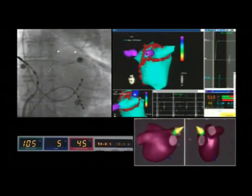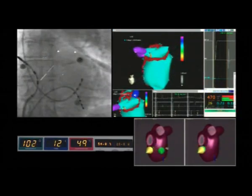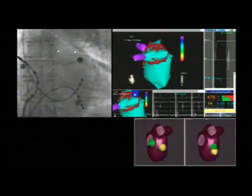Given here, like with the left-sided pulmonary veins, when possible the operator performs a line separating the right superior pulmonary vein and the right inferior pulmonary vein.